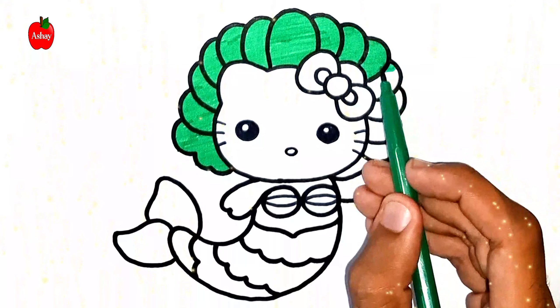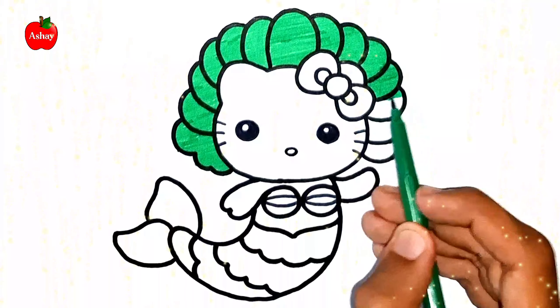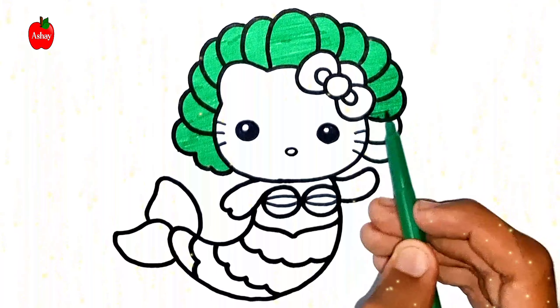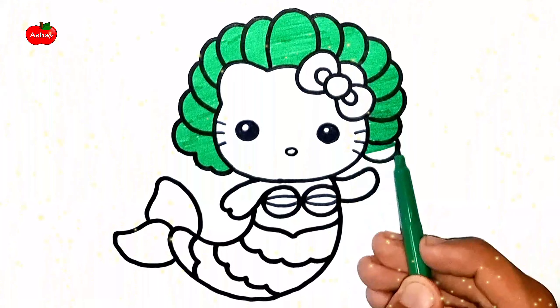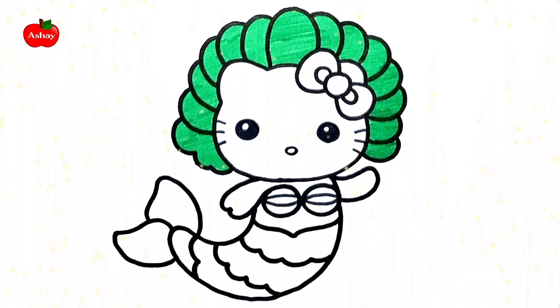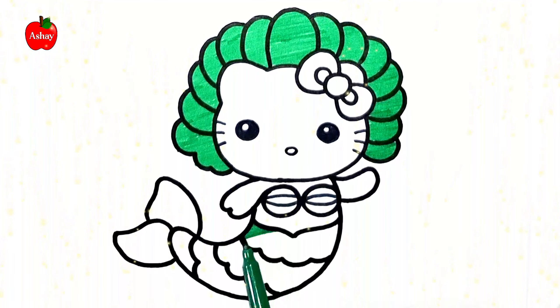Old MacDonald had a farm, E-I-E-I-O, and on his farm he had a cow, E-I-E-I-O, with a ho here and a ho there, here, there, everywhere, a ho.